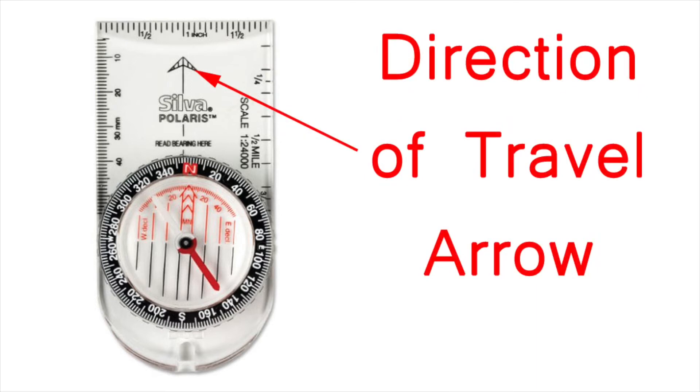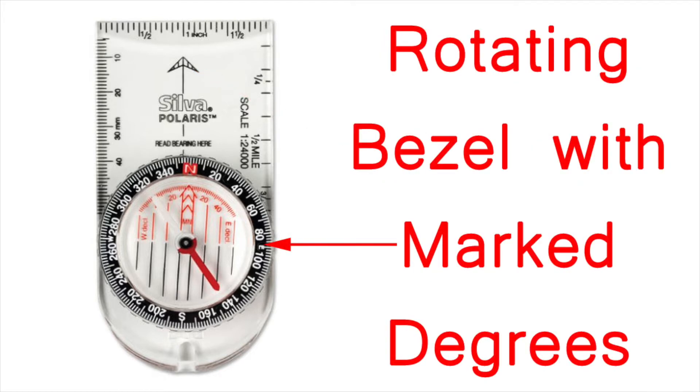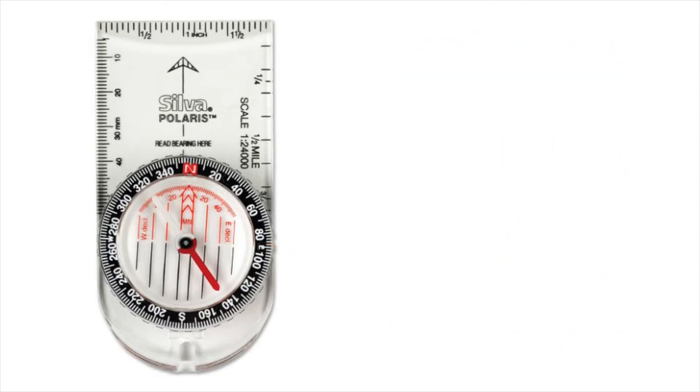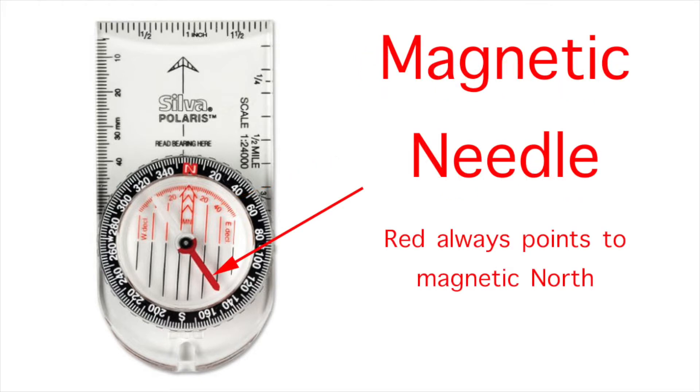A very important feature of the base plate compass is the direction of travel arrow, which you'll use when you get bearings and when you follow bearings. Each compass has a rotating dial or bezel with the degrees marked on it. Within the needle housing there's an orienting arrow and the magnetic needle — the colored end of which will always point to magnetic north.